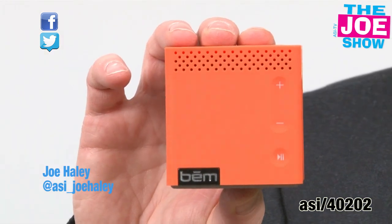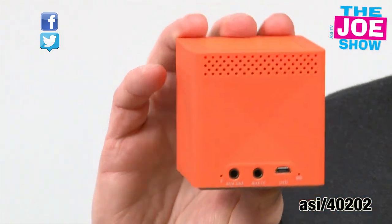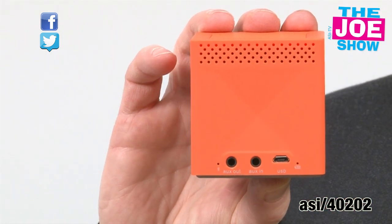Now this little cube is actually a mobile speaker. You can see there are some controls on the front there. Turn it around and you see a flashing blue light, and that means that this unit has connected to my iPod via Bluetooth.